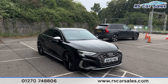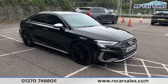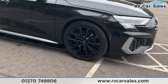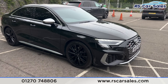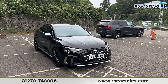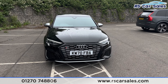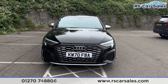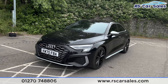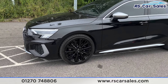Here we have a 70-plate Audi S3 Quattro. This vehicle comes with 19-inch gloss black alloy wheels, all in excellent condition, with the black brake calipers just behind. We also have the black exterior paintwork, LED daytime running headlights, and the S3 badging on the front grille — there's a look at that front end.